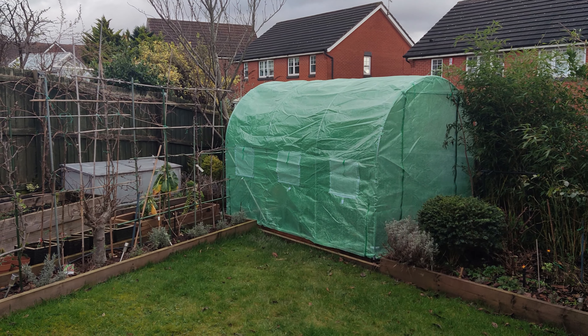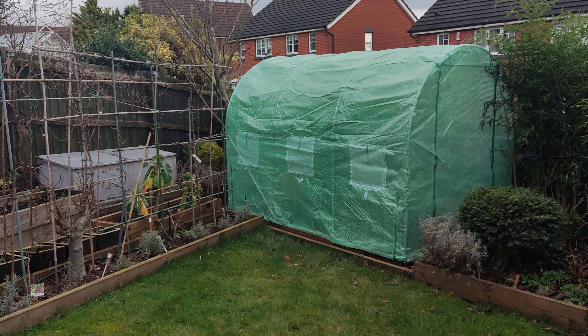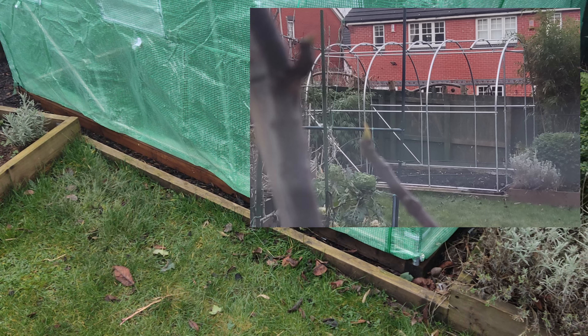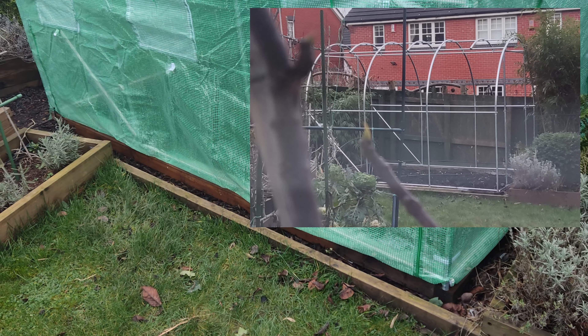Okay then YouTubers, this is the first of a series I'm going to make about my new polytunnel. What I wanted to do is show people what's possible with a fairly cheap polytunnel that doesn't require a lot of effort to make. Now clearly I've done some stuff already - most people can bolt a polytunnel together, it's about the little bits that are important.